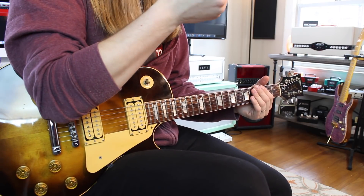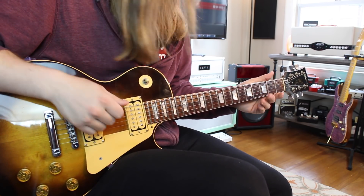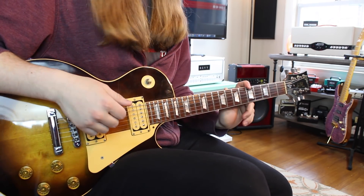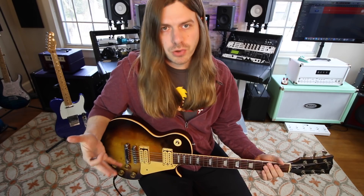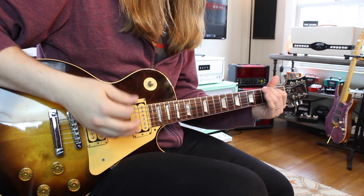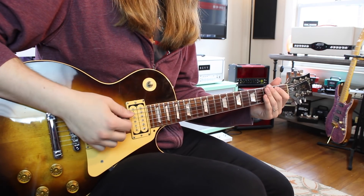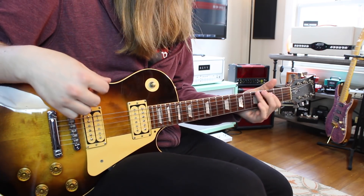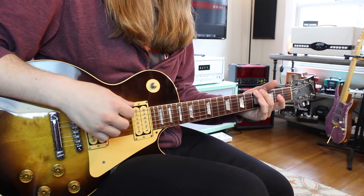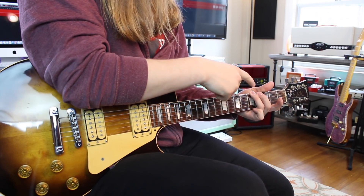Obviously we can't play both notes on the same string at the same time, so we need to find that B note somewhere else that's fairly convenient to get to. Basically, when you're playing a G major chord, you're harmonizing your root, your third, and your fifth together. Just playing those two together we have a G and a B — that's our root and third. The next note in the scale is our A note.